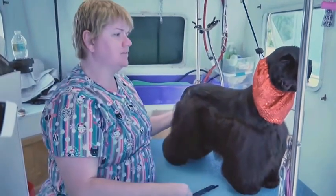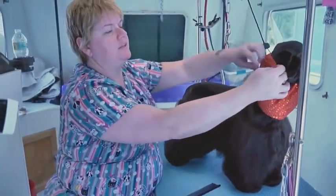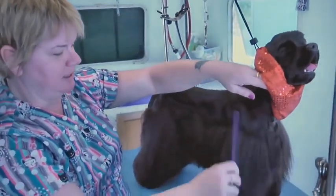Before anybody asks, this is a snood — it's just material with elastic on each end and it keeps her little ears out of the way so she doesn't get them in her mouth. We put it on her when she eats or when we're trying to keep her ears clean.